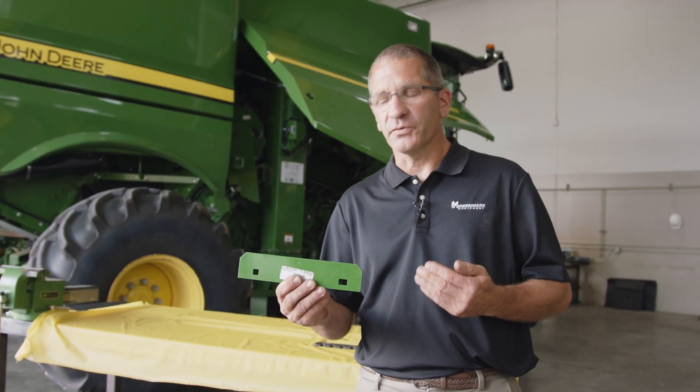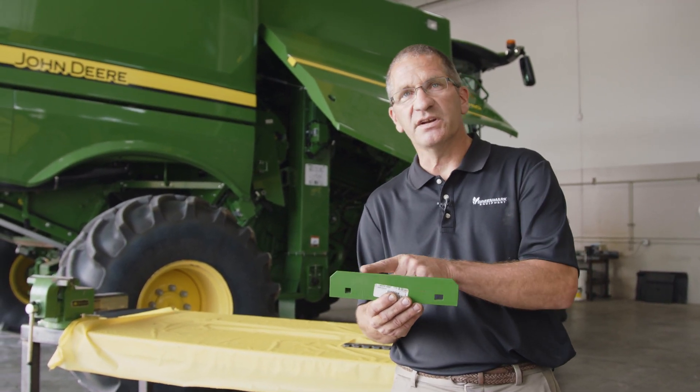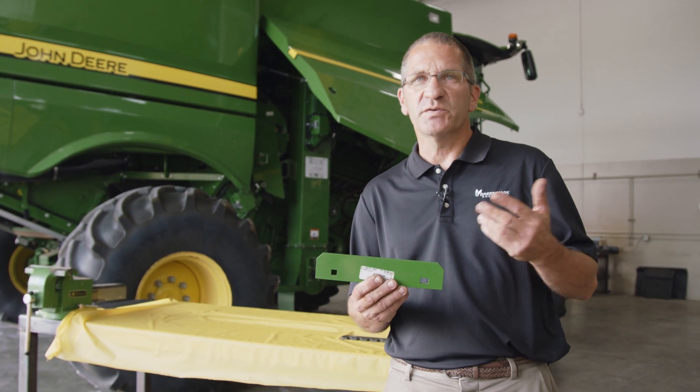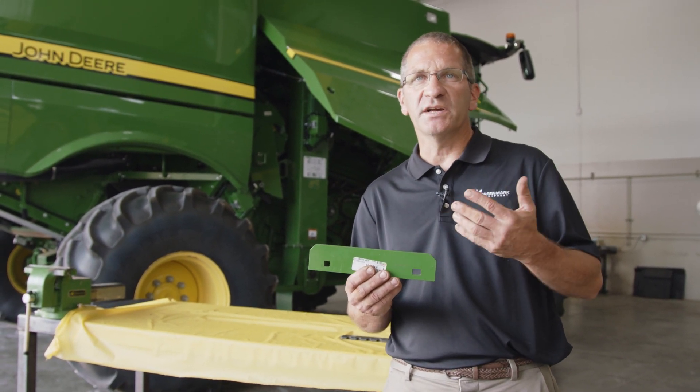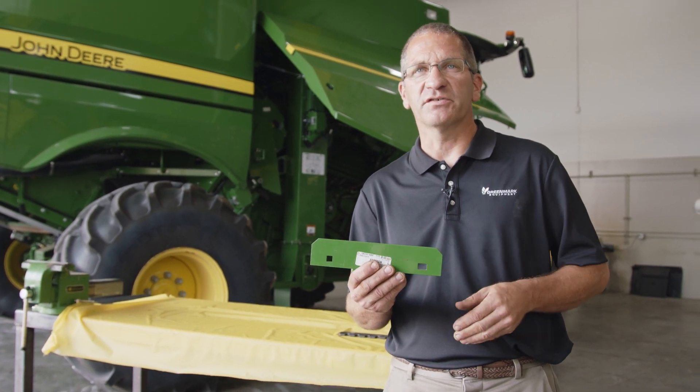There is a third option for the feed accelerator strip — a smooth strip that does not have any of the serrations on it. This would be for popcorn, food grade crop, or something where you're looking for more gentle or less aggressive feeding in your feed accelerator.